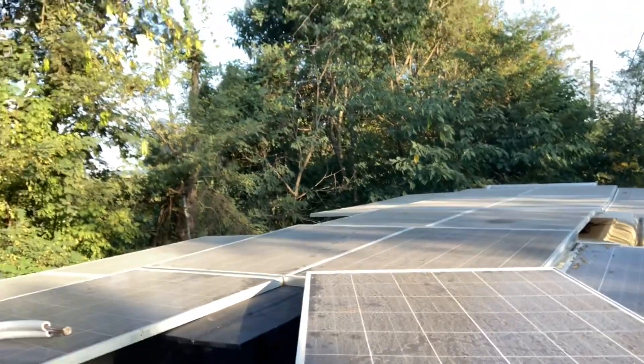You see how nasty them things are? Believe it or not, it had 67 amps coming in today off them dirty old panels.